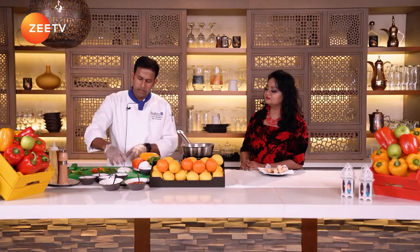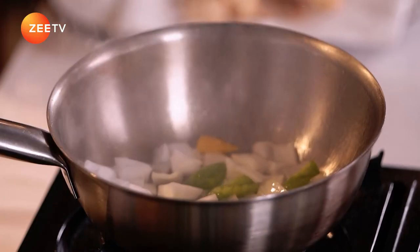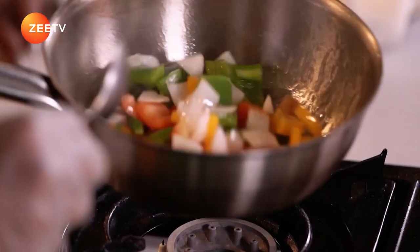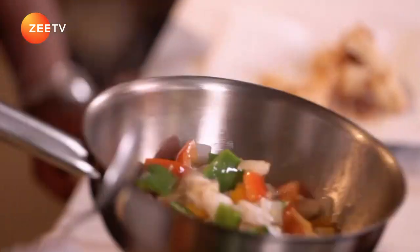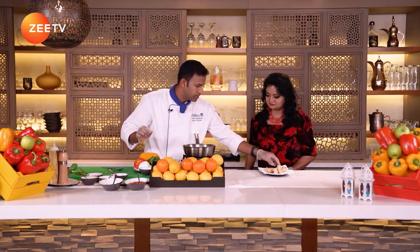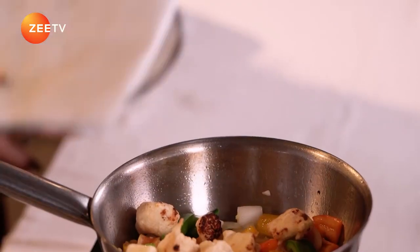Oil on the pan — it's really hot now. I'm going to add the vegetables first, white onions, inside. It's done almost. Now you can add the ginger and garlic. This is the key ingredient to get the flavor. You can add one teaspoon of ginger and garlic inside. Now we can add the paneer inside. We are going to toss it with the sauces.